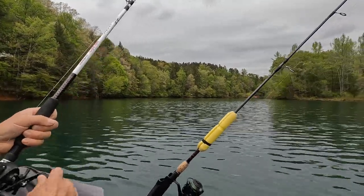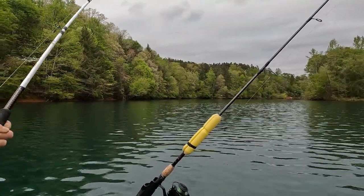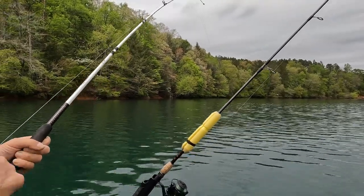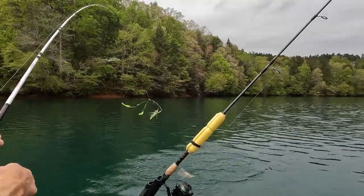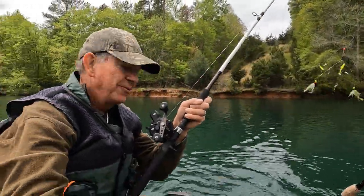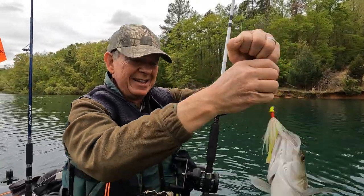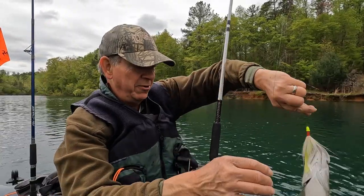I hope you guys can see this — he's running toward me right now. Here he comes, let's see what he is. Now he's pulling, pulling good — a good Lake Hartwell hybrid here. Let's get him up and get a picture of him, and see if we can get him off without getting a body piercing.